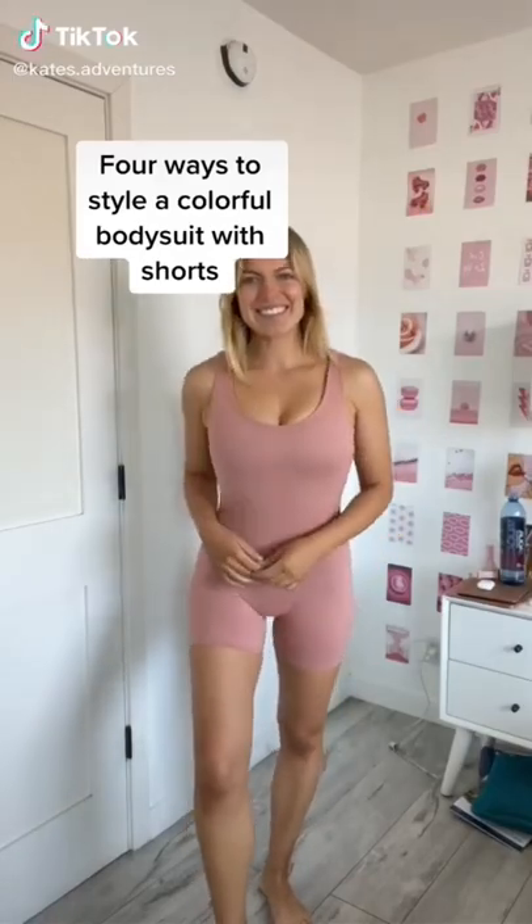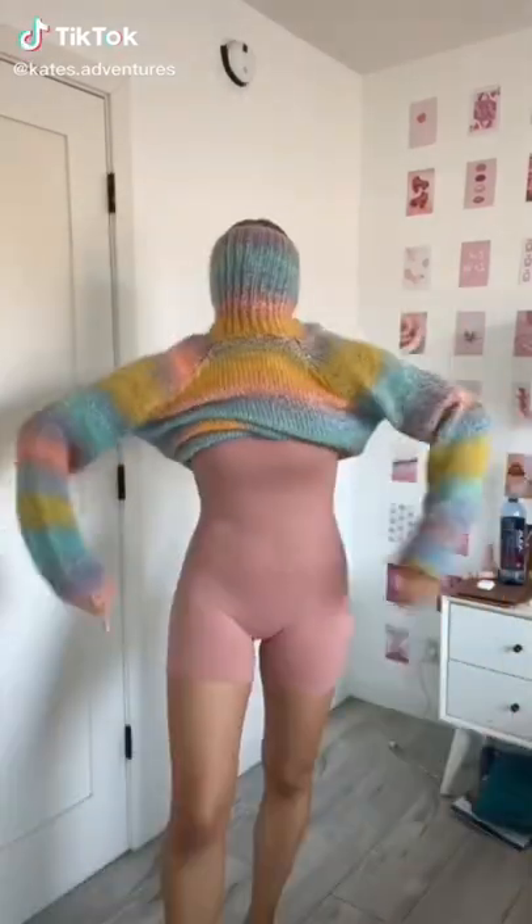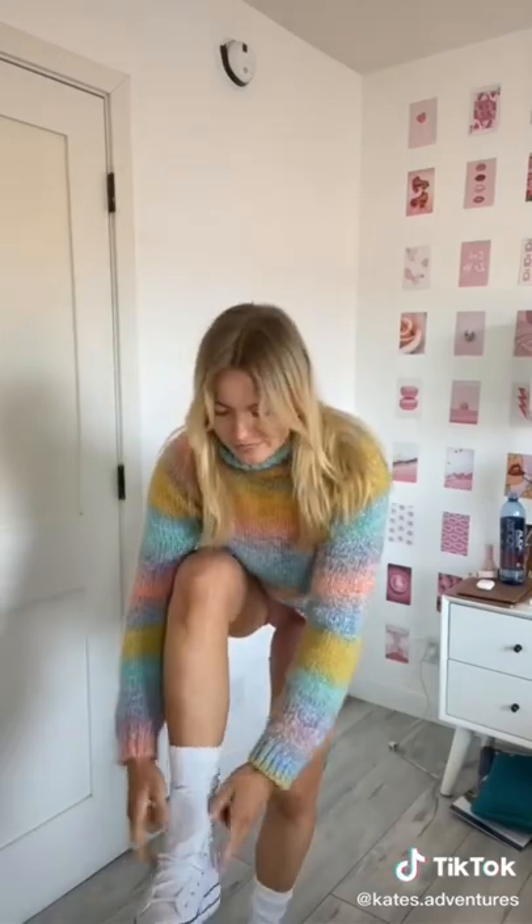Four ways to style a colorful bodysuit with shorts. First is to pair a colorful knit top with Converse and white socks, and another way I love to pair with this is by adding in an oversized jacket. So cute.